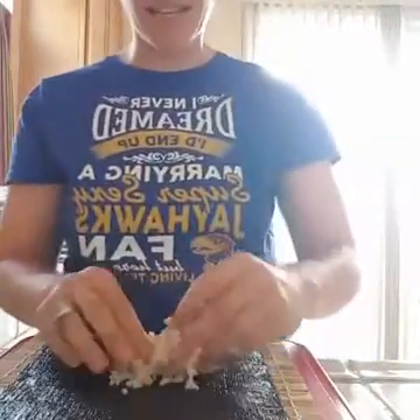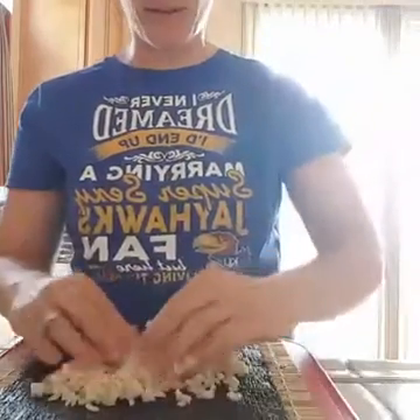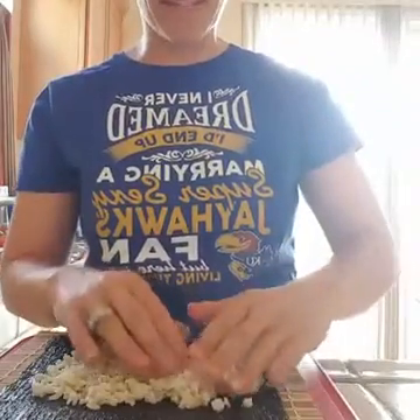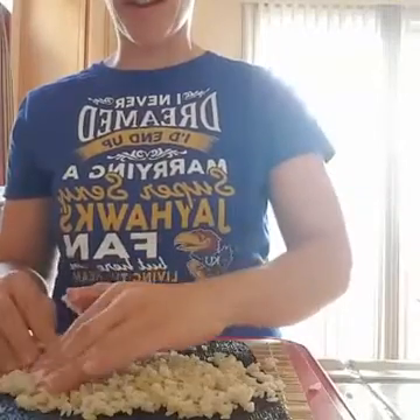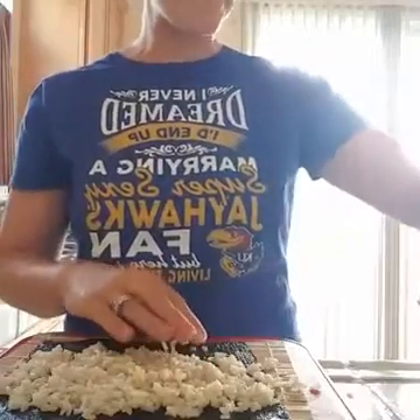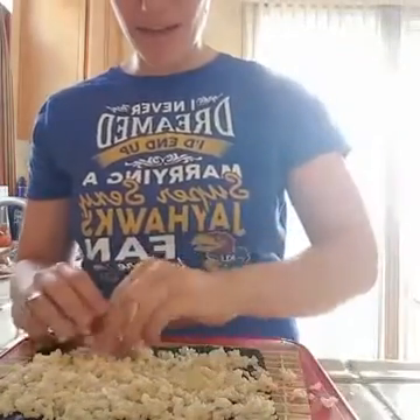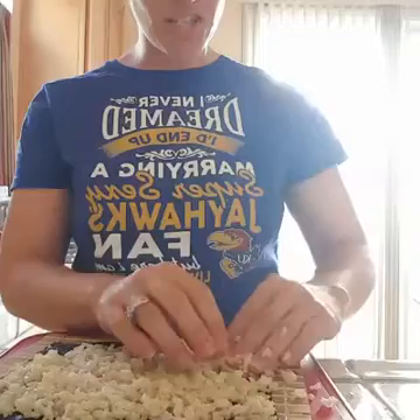I'm going to dampen my fingers and get the rice. We're using brown rice — I cooked it in the steamer, which is how I always cook my rice. I mixed it with some rice vinegar because the directions said to. I'm not sure if that makes it stickier, but I followed the directions. Now I'm patting the rice on here, leaving about an inch to half an inch at the top.